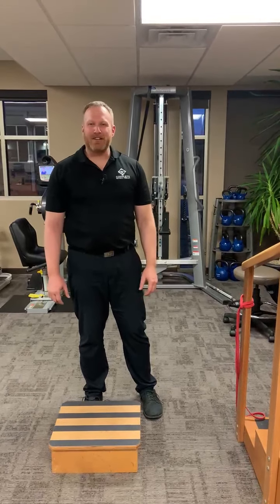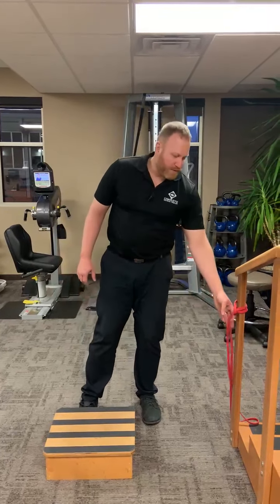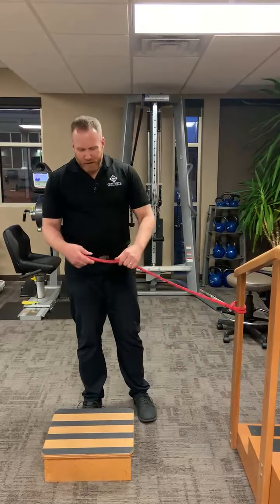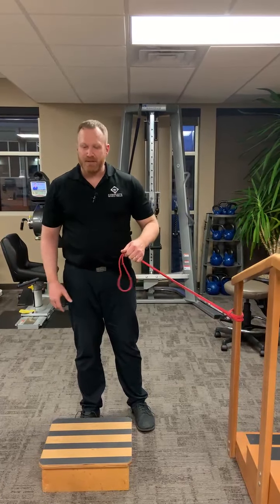Hi, this is Nick Reese. I'm a clinician here at Complete Physical Therapy, and today I want to talk to you about how we can use a resistance band to turn on muscles that have been dormant — muscles that are not doing their job — and how to activate those muscles.